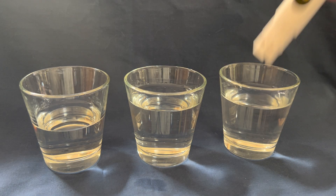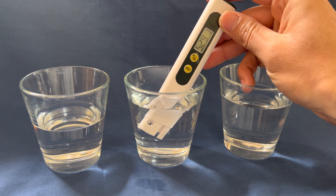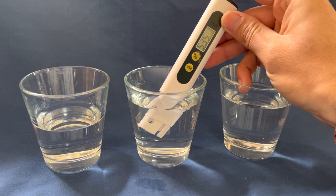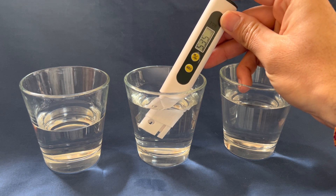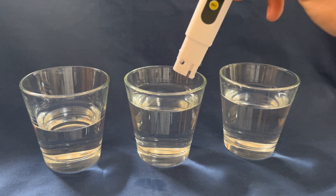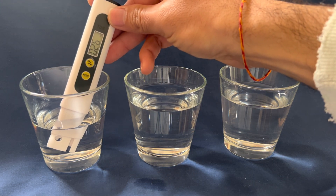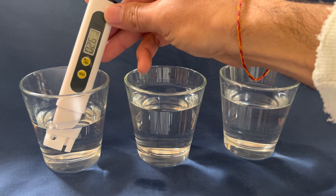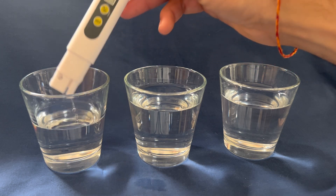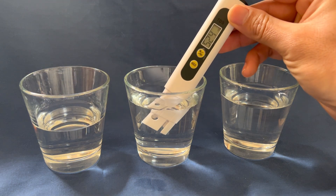So that's most likely tap water. This one is also 535, which means my water purification system is not working at all. And then this is bottled water — 26 parts per million, which is significantly less than the other two. So I do know I have a problem with my water purification system, and that's exactly why I bought it.